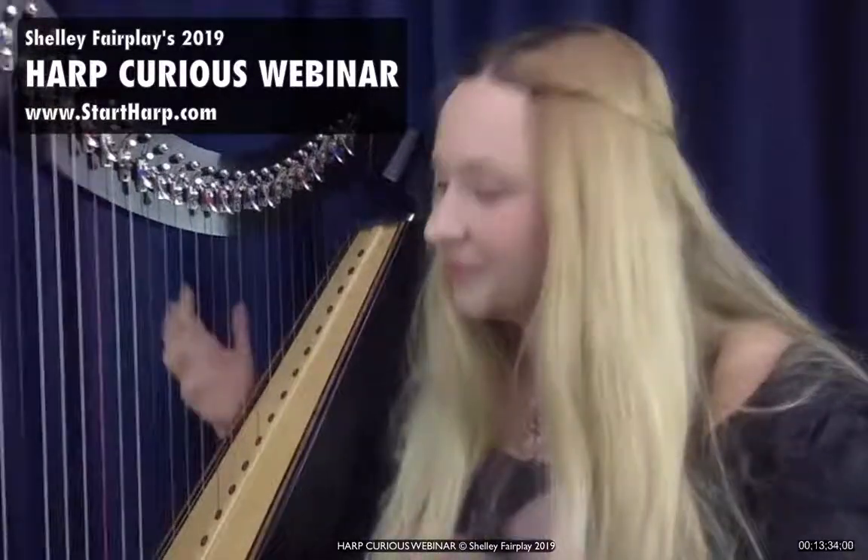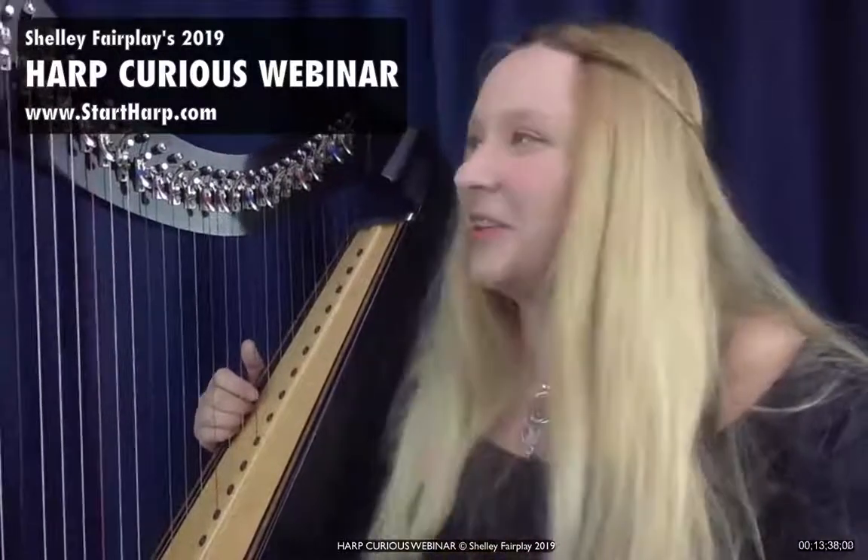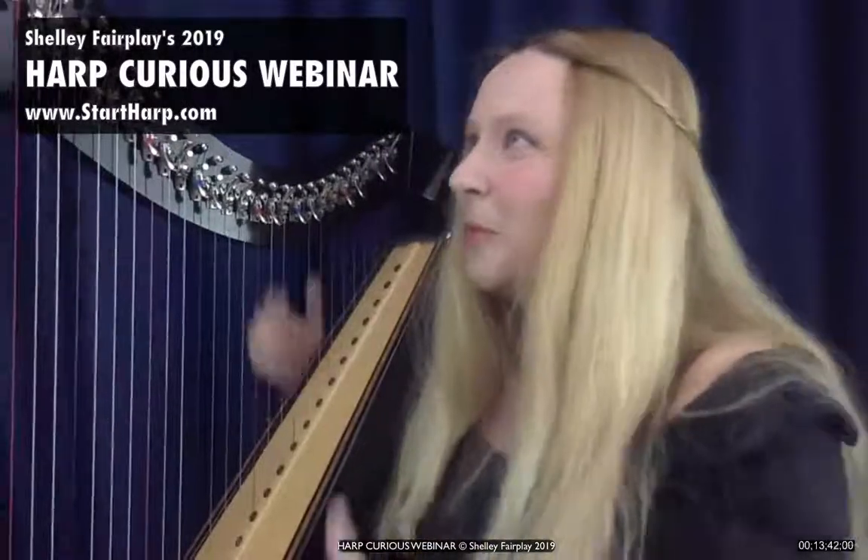The main harps we generally see in the UK are Celtic, lap/knee, pedal, wire strung, and triple. I'm curious — which harp do you think of as being a harp out of the ones I've just shown you? Is it the Celtic harp, the pedal harp, or the lap harp? Diana's familiar with the Celtic 34; Mary thinks of the pedal harp. I think when I was growing up learning the harp, I was aiming to play in an orchestra, so I thought the pedal harp was the harp. But I've ended up playing on an electric harp that you wear as my main harp — which is the one harp type I haven't mentioned yet.